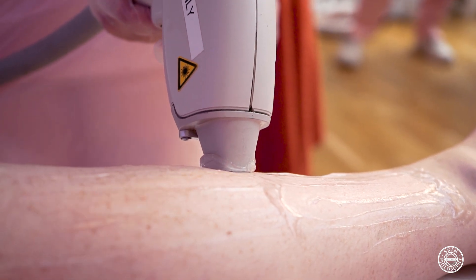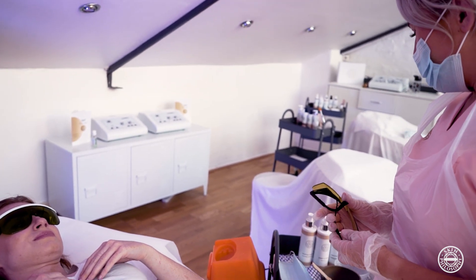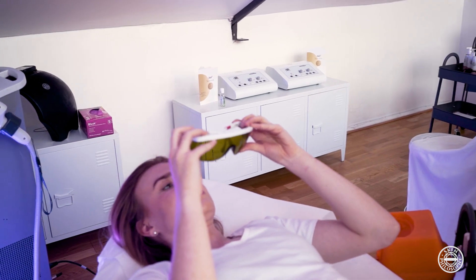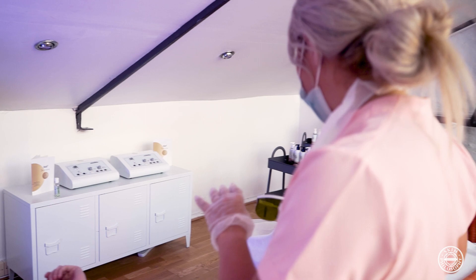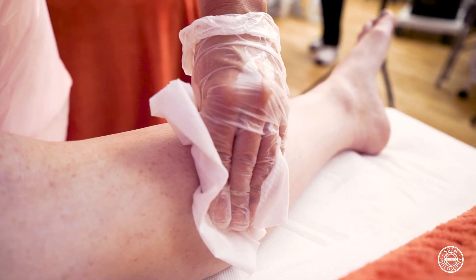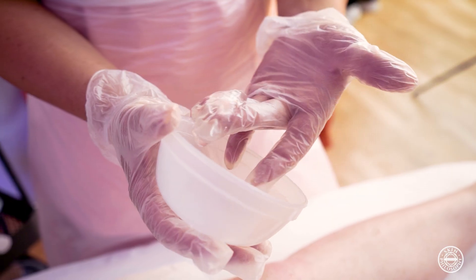Once we have completed the treatment we need to put the machine back on standby. This will ensure that all safety protocols have been met. Once the machine is on standby you can then remove the goggles. After the goggles have been removed you can then remove the gel, use a wipe to take off the white pencil, and apply aloe vera gel.